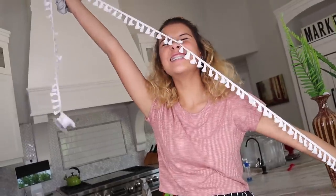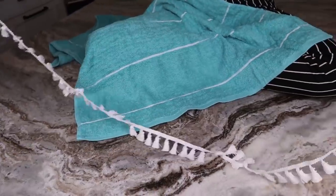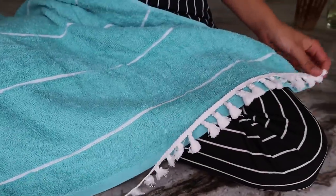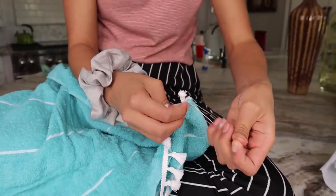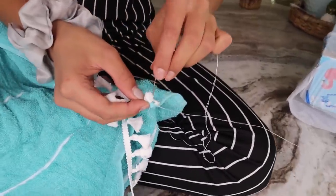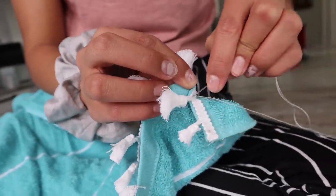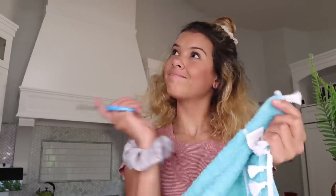We're going to take our super cute ruffle trim stuff as well as the beach towel. We're going to line it up to the very edge of the towel and we're just going to start sewing this. You can use your hands for this if you want to be all artsy and cute, or you can always use a sewing machine because sewing machines are quicker. I recommend a sewing machine. And there we have our super cute towel.